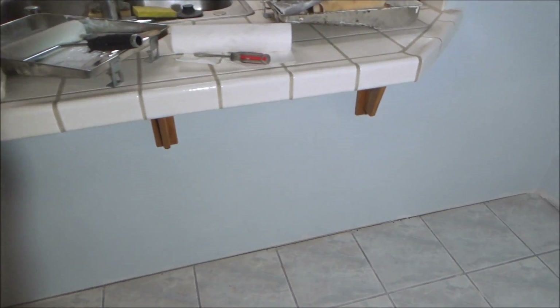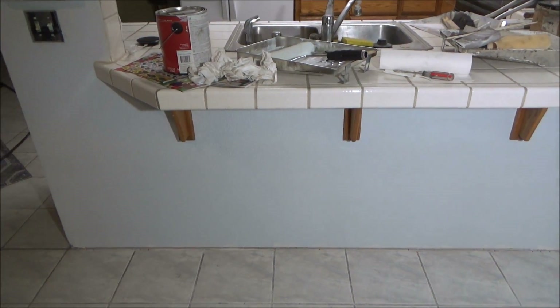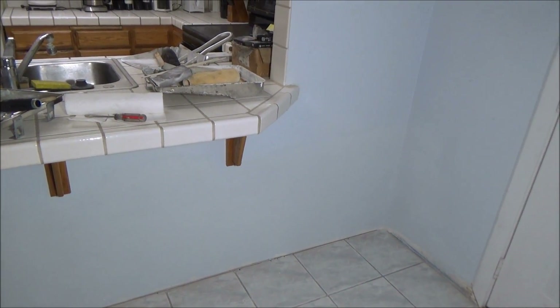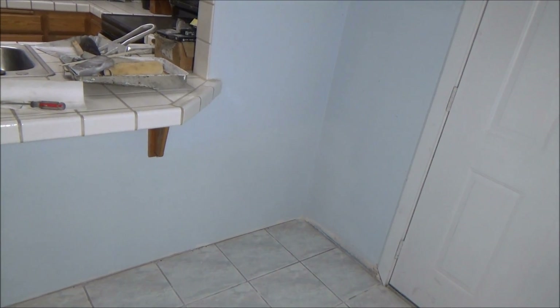I got the first coat of paint on — it doesn't look too bad. You can hardly tell that I've done anything here. Usually the paint never matches perfectly when you take it in and they're supposed to find out what color it is. Eventually I'll repaint the whole entire house, but not right now.